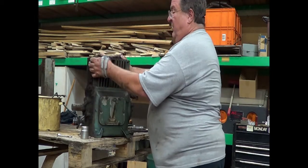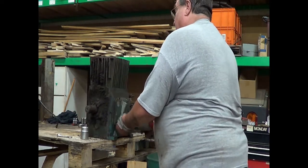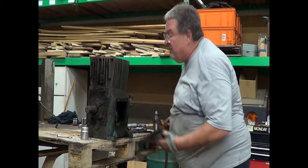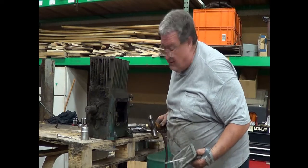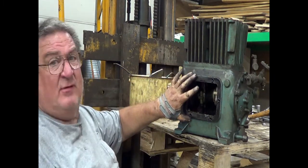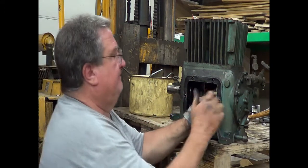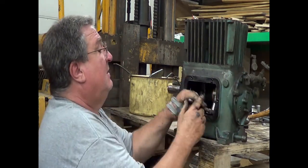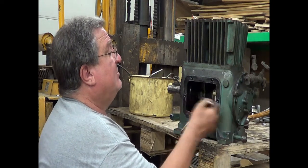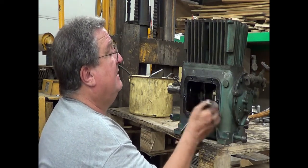We have taken all the bolts out from the cylinder wall to the crankcase, and I took the side plate off to give me access to the connecting rods. We're going to take those off. I have the suspicion we're not going to be able to get them off until we lift the cylinder, but we're going to take the nuts off anyway just in case we get lucky.